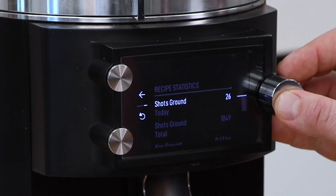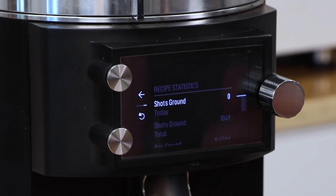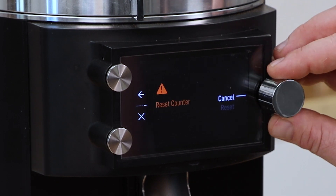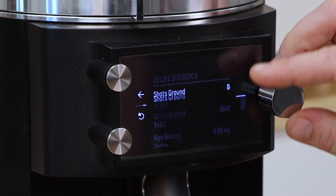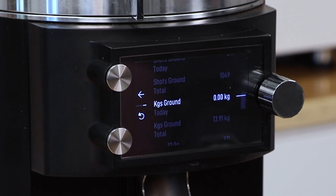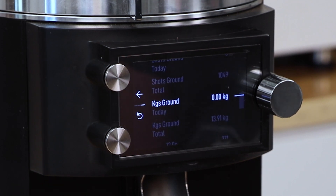From shots ground, I can click on the toggle dial once and go ahead and reset that — now it's at zero. Kilograms ground — reset that, that's at zero. So we can keep these two statistics running for any amount of time we want before resetting, in order to gauge grinder use and help see when we need to change the burrs out.